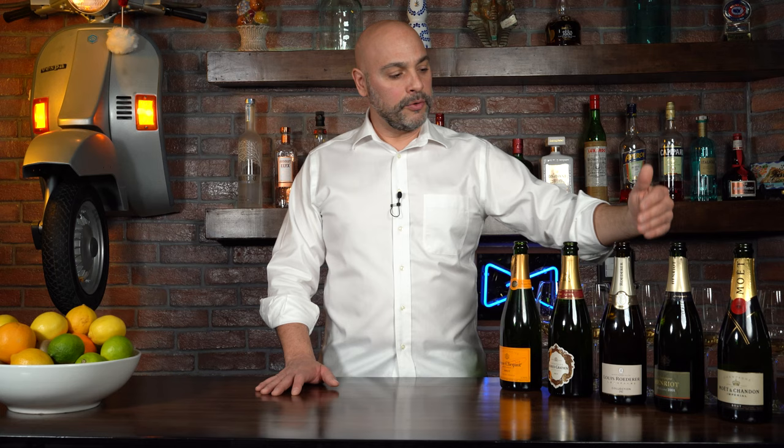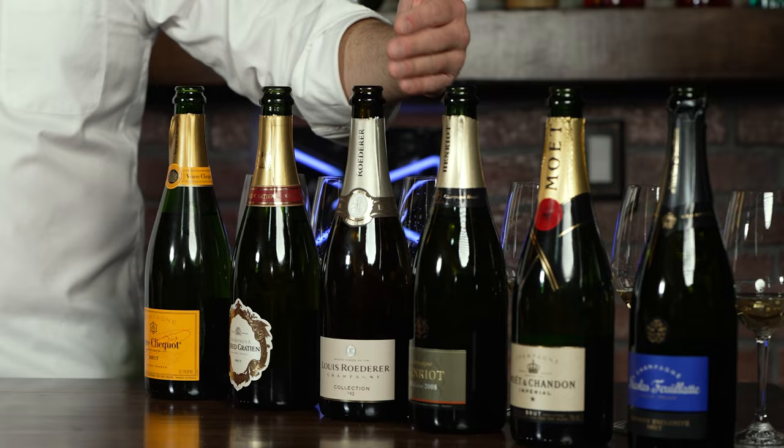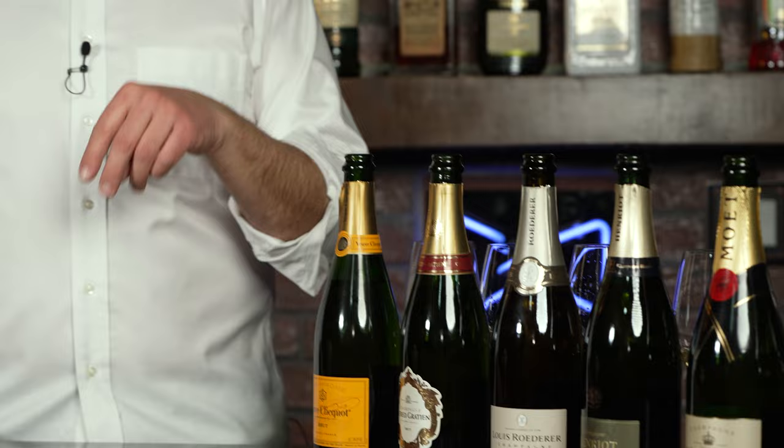There are many ways to appreciate Champagne, but I like to break them down into two styles. On one side, there are Champagnes that are really crisp, refreshing, and easy-drinking bubbly wines. On the other side are Champagnes that showcase a little bit more nuttiness, butter notes, some toastiness — and they're just going to be a little bit more complex.